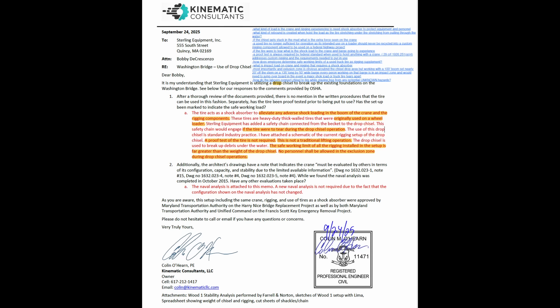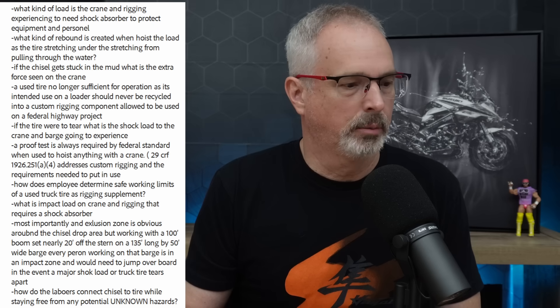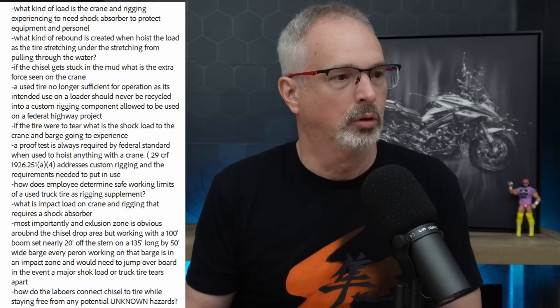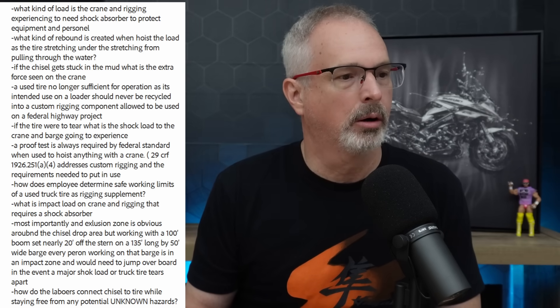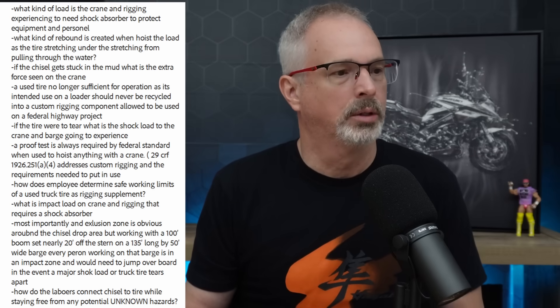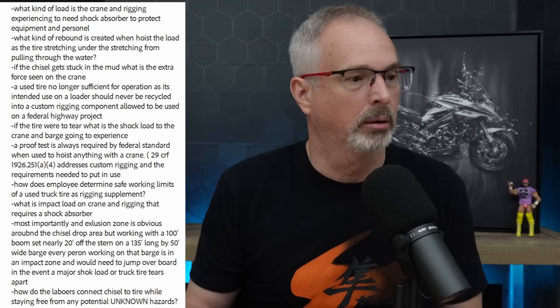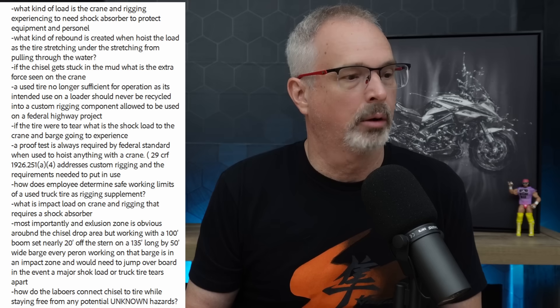I received information from a confidential source who filed an OSHA complaint about this. He's very experienced in the construction industry and he knows that this is not proper, is what he told me. So this is a letter from people involved with Vinagro. The blue here is comments made by this confidential source. He questions the need for any type of shock absorber, questions what kind of rebound occurs to the crane boom once the load impacts the pier, and what happens if the chisel gets stuck in the mud — that's a great question, that would put a lot of load on the crane boom.